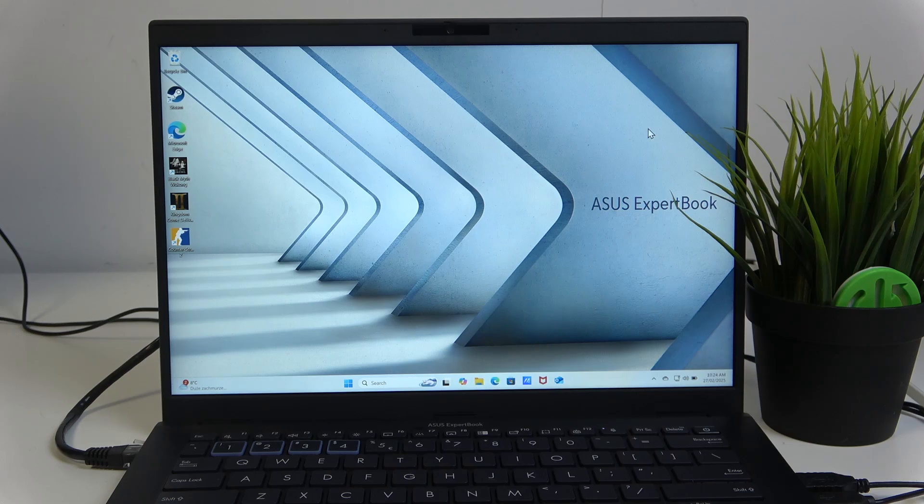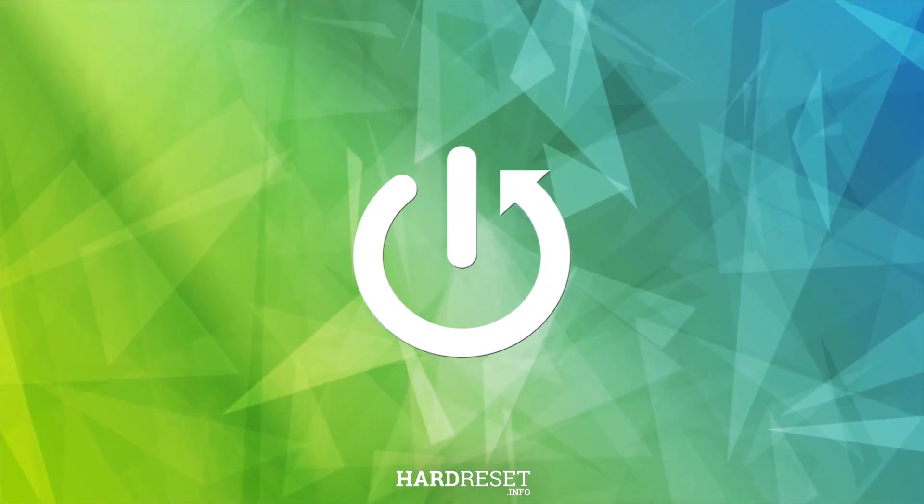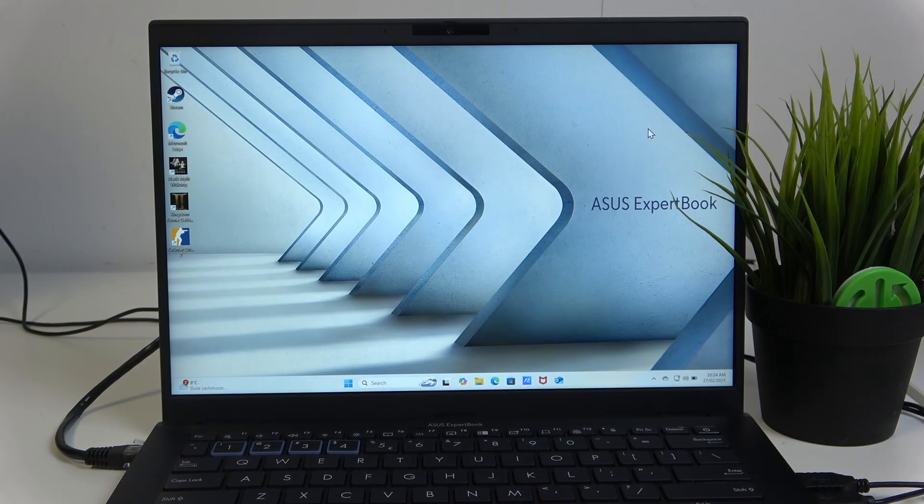Hello and welcome. In this video I'll show you how to pair a Bluetooth device through a laptop. First, make sure that your laptop model supports Bluetooth. In my case it does.